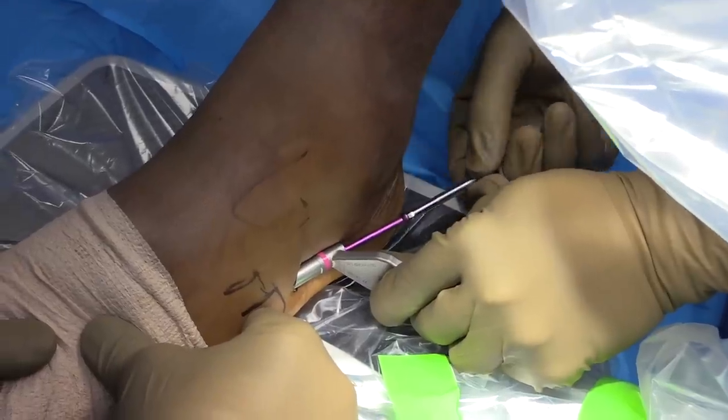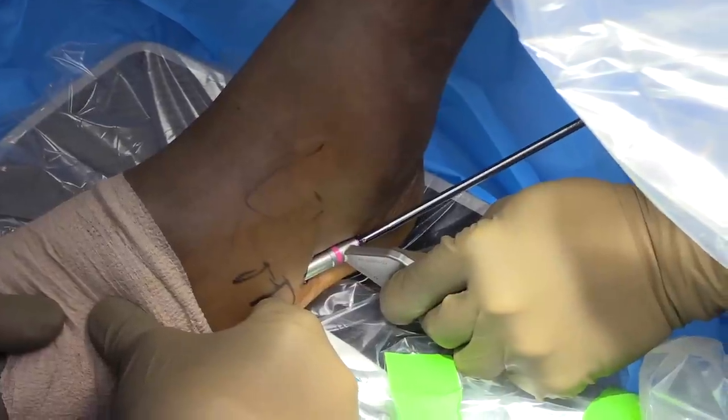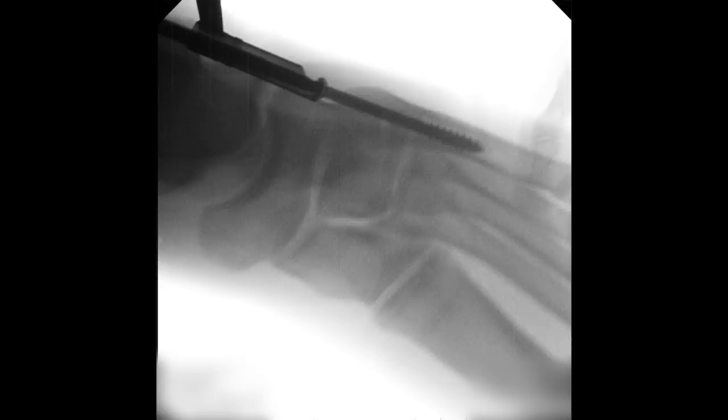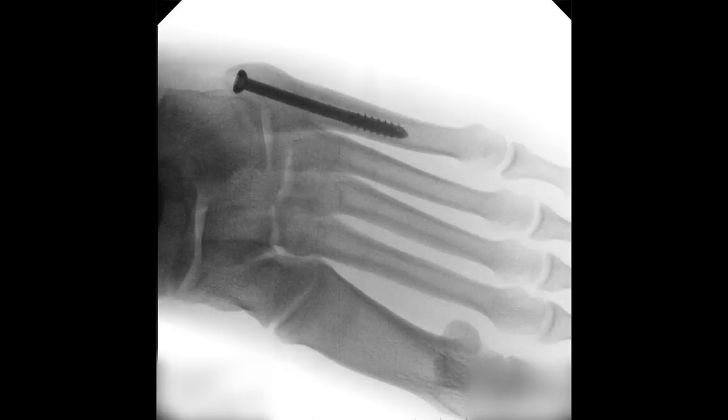A 55mm, 5.5mm, partially threaded, non-cannulated screw is inserted, as can be seen here, reducing the fracture. AP and lateral imaging intensification confirm excellent position of the screw.